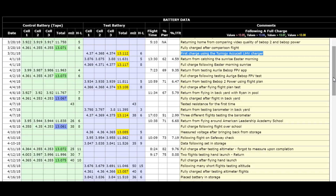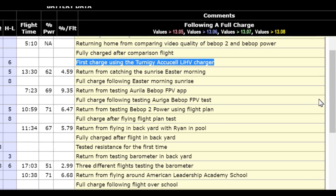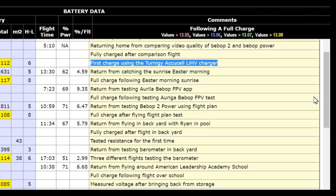You can see it read 13.112 volts. If you look in the upper right-hand corner, the color code is shown: anything above 13.08 is yellow, anything between 13.07 and 13.08 is green, the next level down is 13.06 in blue, and then the lowest one is 13.05, shown in red.